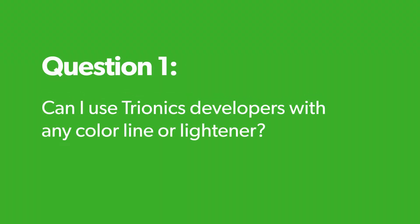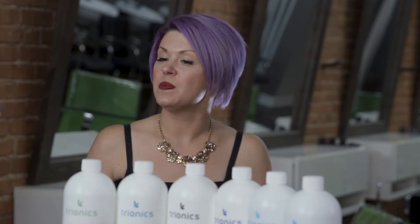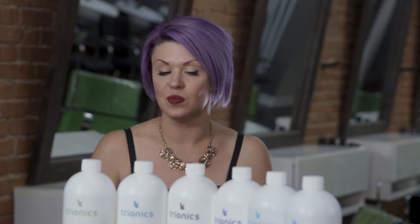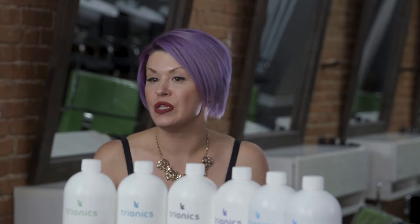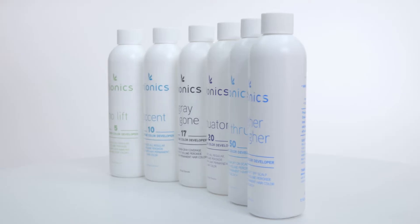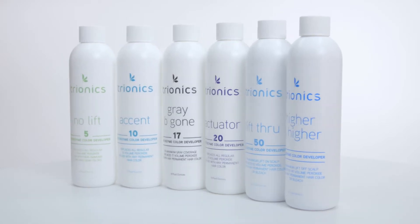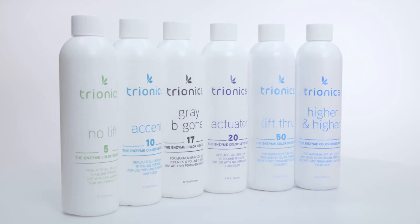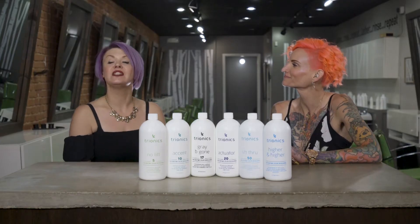Can I use Tryonics developers with any color line or lightener? Absolutely yes. Since many of us use different lines for different functions and purposes, you can use it with an on-scalp lightener, with KO blends, with any one of your glazes or toners. So yes, you can use it with whatever color you want to.